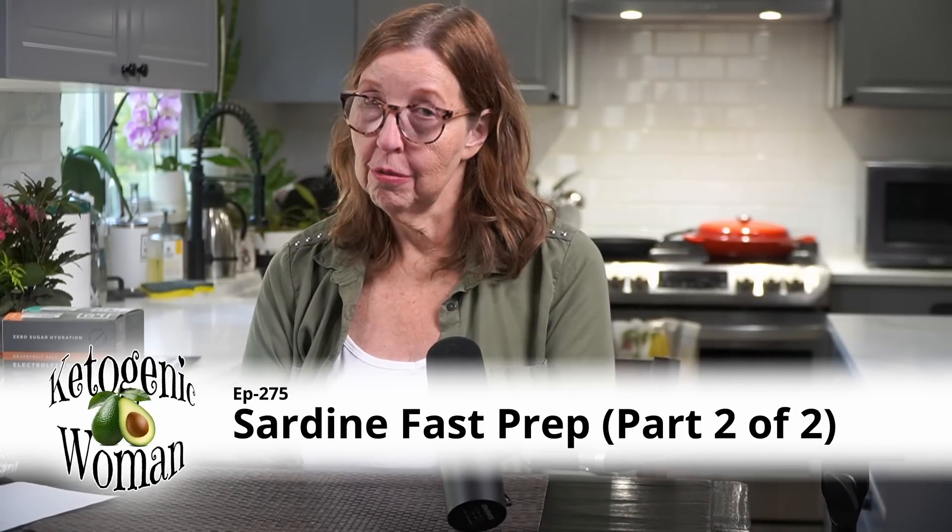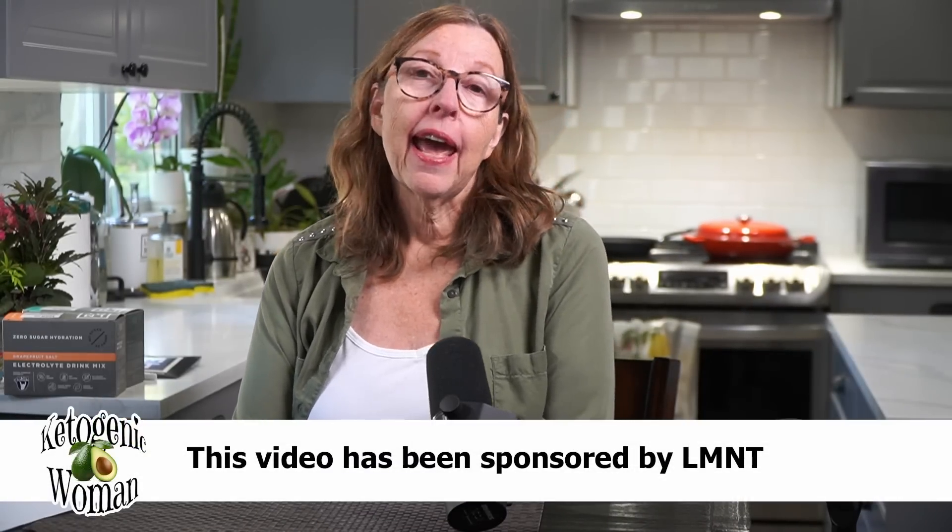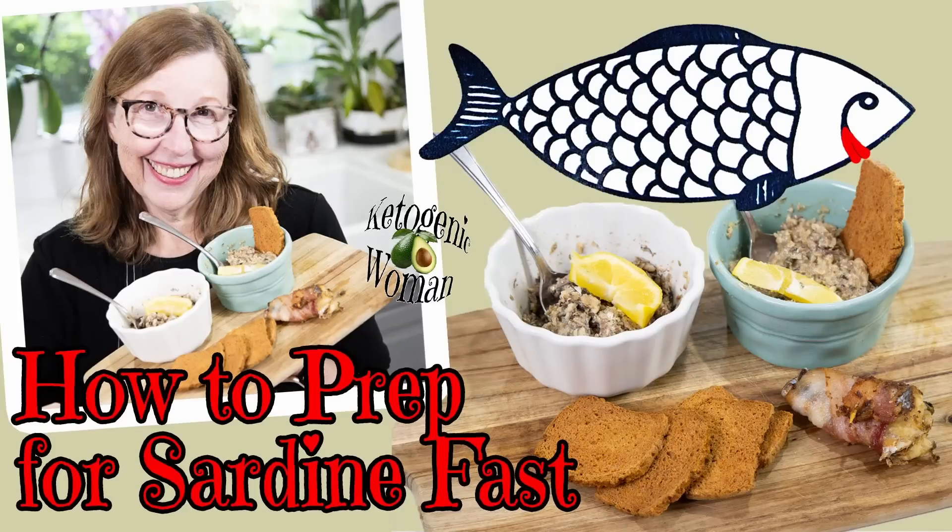Hi everyone, welcome to my channel. Today's video is part two of two. I made a video a few days ago which some of you may have seen — it was about some ways to get yourself ready to do the sardine challenge, which some people also call the sardine fast. I've done it three or four times now. It's something that Dr. Boz came up with; that was the first I had ever heard of it, and all the inspiration comes from her.